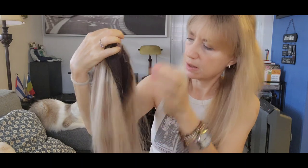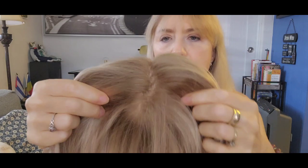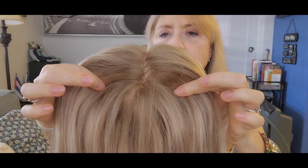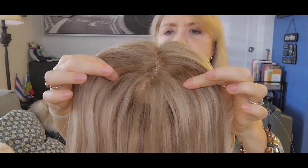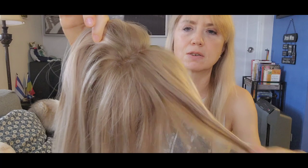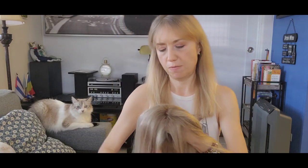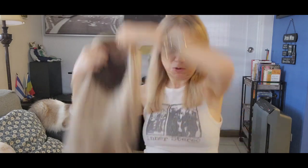Look at here. You appreciate the color. This is the right light to appreciate it — so great. It looks so real. It comes with no bangs, but I did the bangs myself because I like to use bangs.